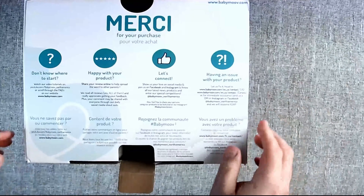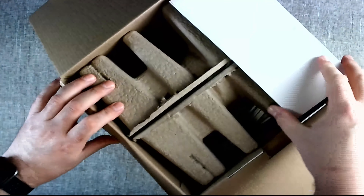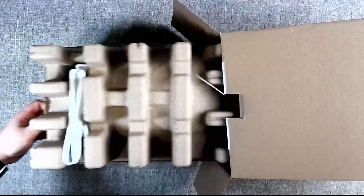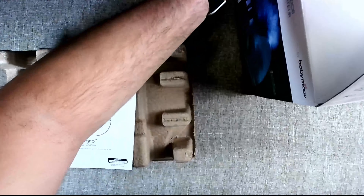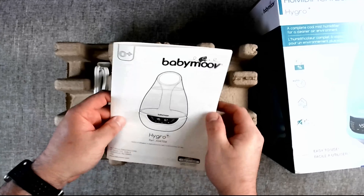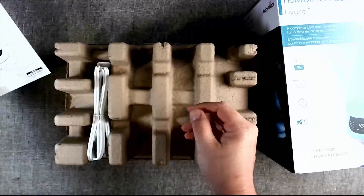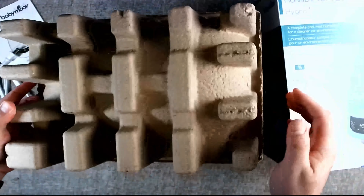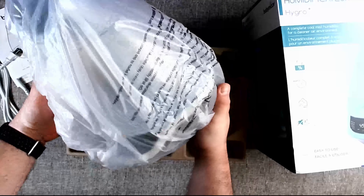Now let's open it up — no unboxing knife necessary. Here are the books and manual in different languages, instructions on how to put it together. Here's the power cable. I like that it's cardboard packaging — good for recycling.